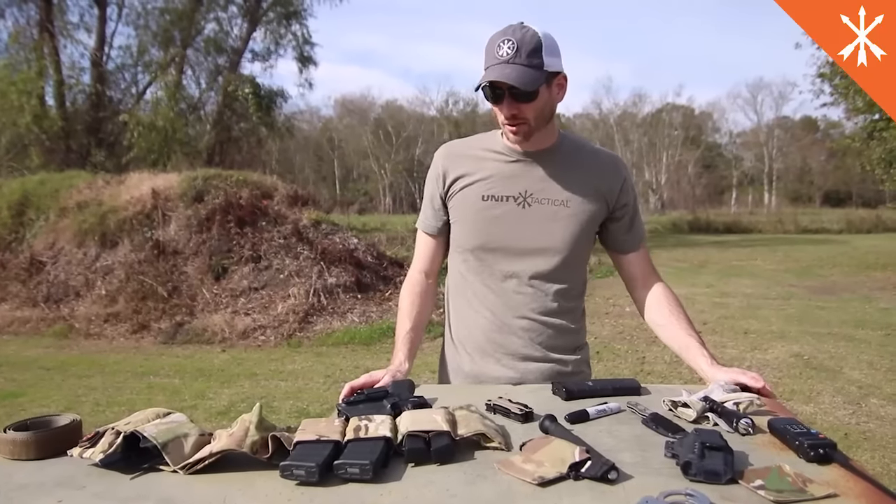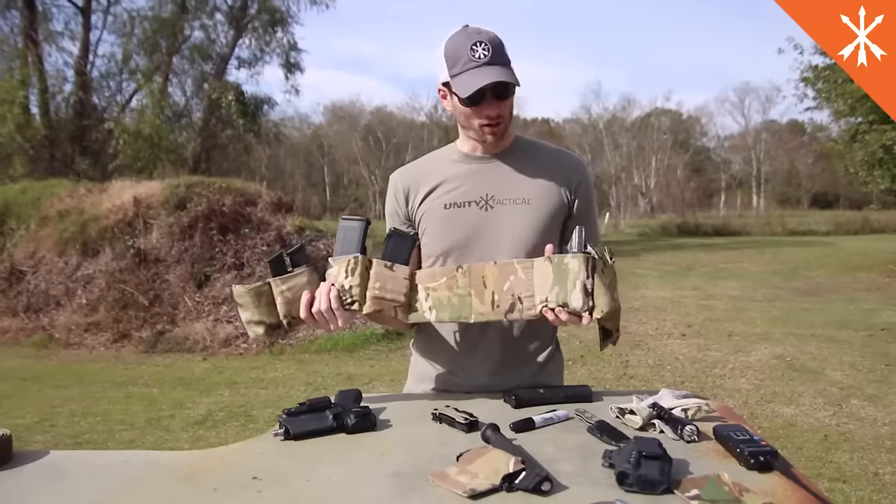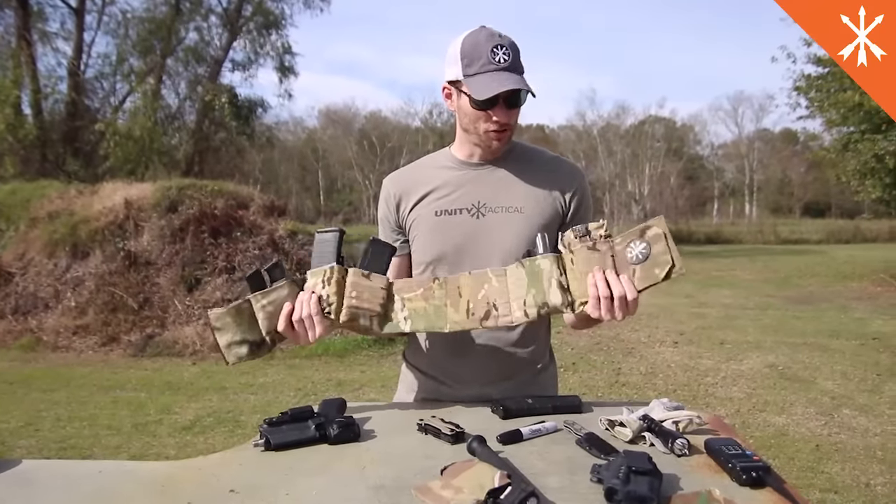Hey guys, Trent Zimmer here from Unity Tactical. I wanted to show you a new product that we've been working on. It is a quick throw-on belt that can also be used as a battle belt. It has some pretty unique features about it.